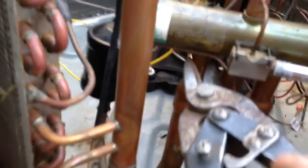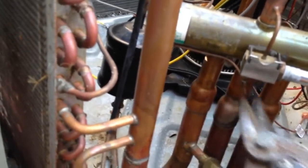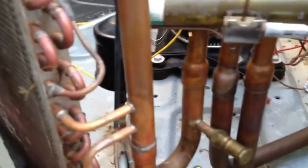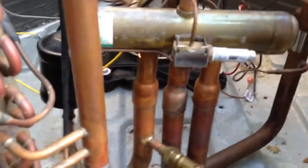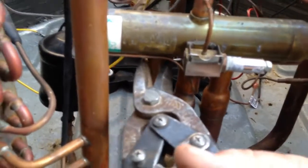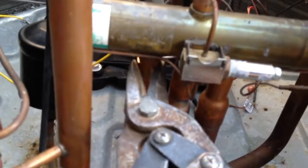You can actually cut all three of these lines here — cut this one, cut this one, cut this one. If you use your cutters, you don't get any metal shavings down inside the pipes, so you don't have to worry about that. Then you can take your torch and heat these up individually, pull them straight off, clean it up, and slide your new reversing valve in and you're ready to go. It takes a little time and a little pressure, but you can cut these.